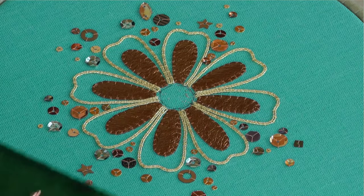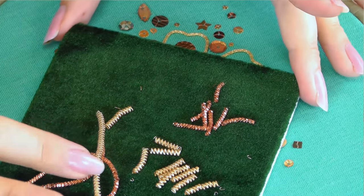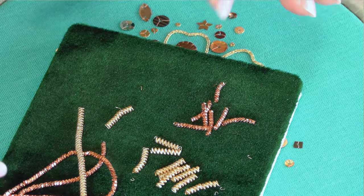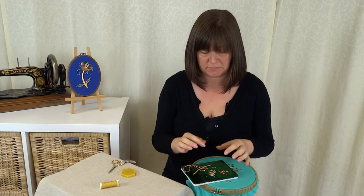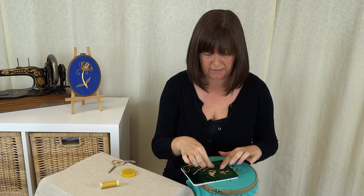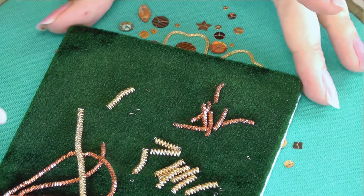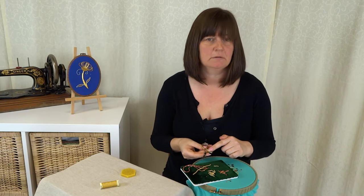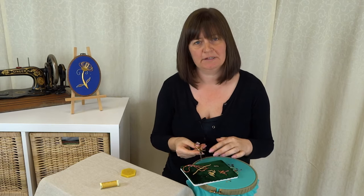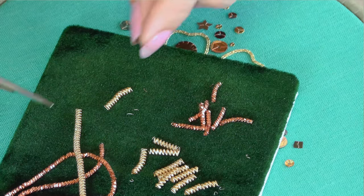This is what we're going to use — this is bright check pearl, a large version of what we used previously. Instead of cutting into small squares as we did for the chips, I'm going to cut long lengths. I've got a different pair of scissors for cutting this metal — it is quite sharp and will blunt them, so keep a separate pair just for doing this.